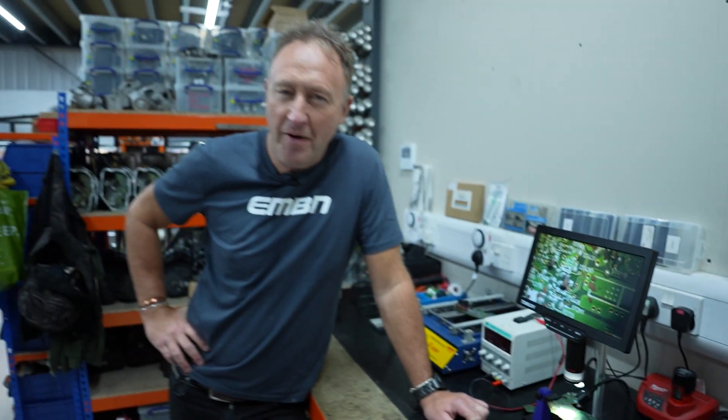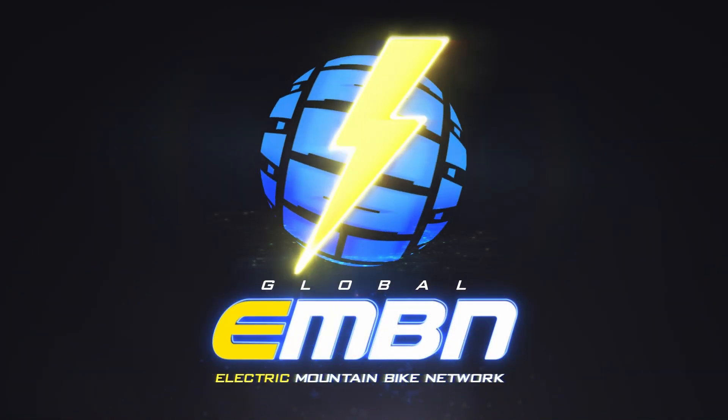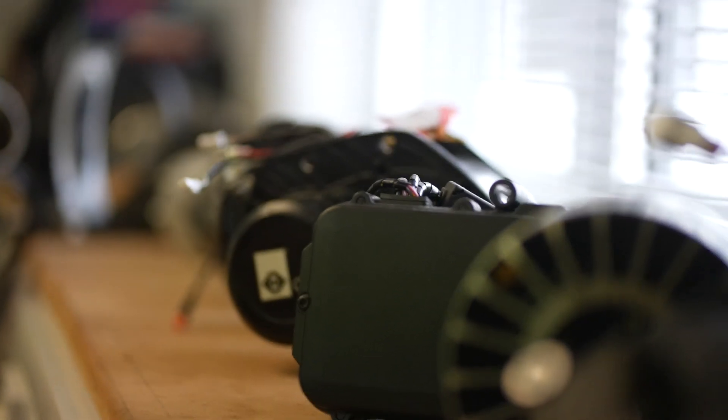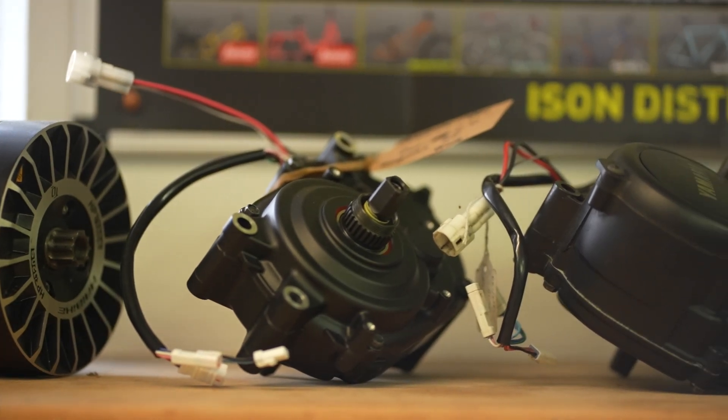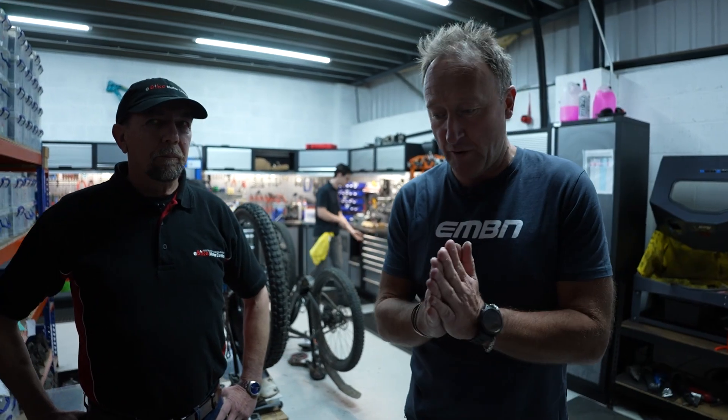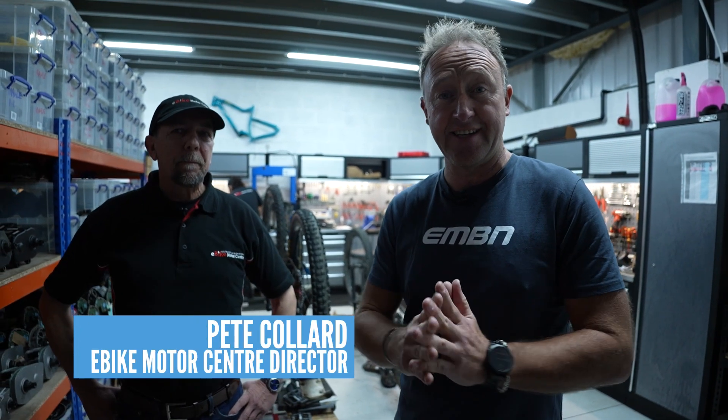What happens if your e-bike motor breaks and you have no warranty? Will it be repairable, and how much will it cost? One way to get your motor fixed is to send it to a motor repair specialist. We're at e-bike motor center in the south of England, and they have partners all over the world, from Chile to Australia, Germany, France, Italy. We're joined by Pete Collard, director of the e-bike motor center, who'll take us through the process and costs of fixing your motor once it's past warranty.